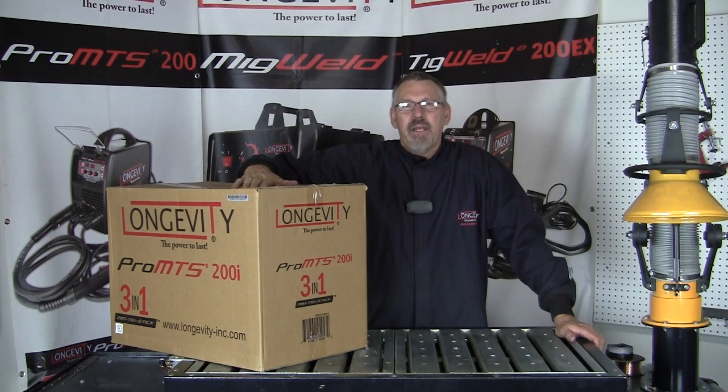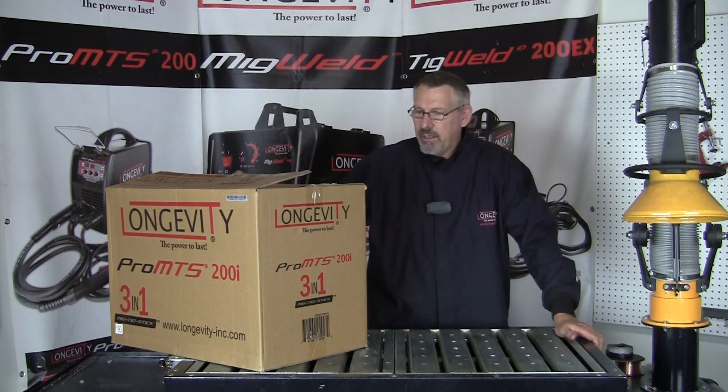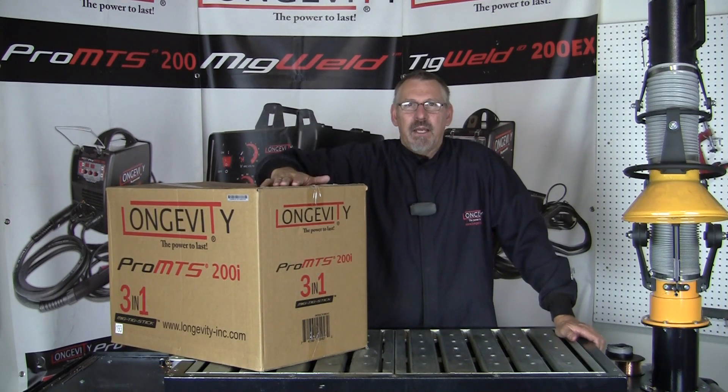Hi and welcome to Longevity's Learning Lab. Today we're going to look at the Pro MTS-200i. This is a 3-in-1 welder: MIG, TIG, and stick. I have a little project coming up where I'm going to use every process that the machine is capable of.